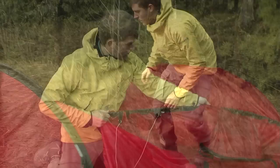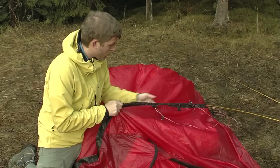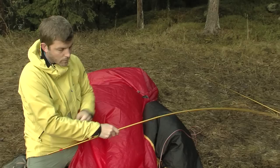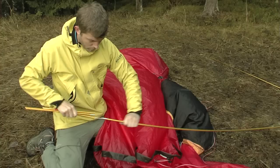To remove the poles, grip the pole sleeve and starting at the closed end of the sleeve push the poles out. Never pull out the poles. As you remove and fold up the poles check if any of them have been damaged.